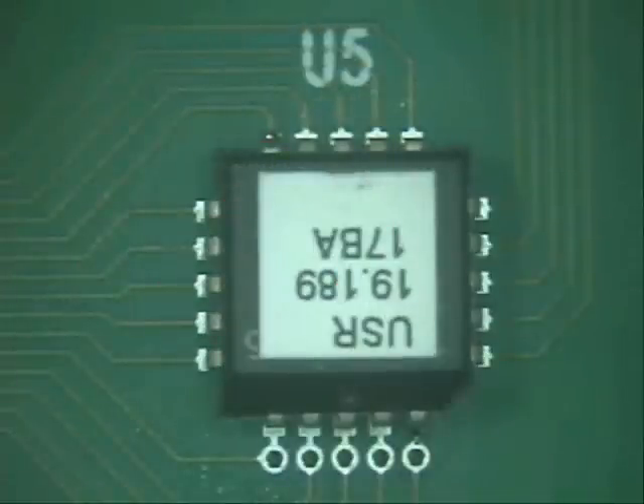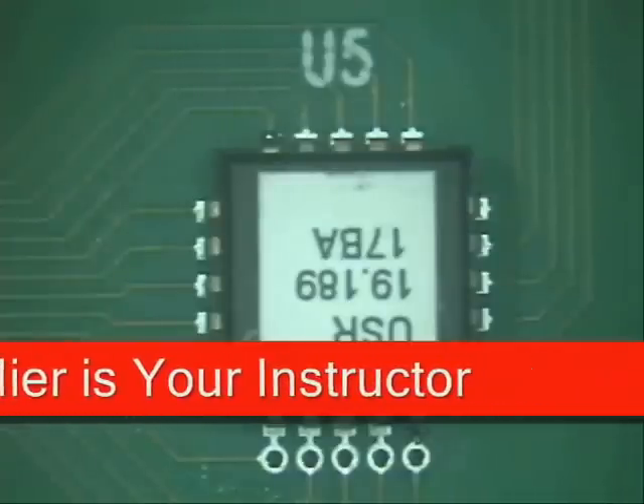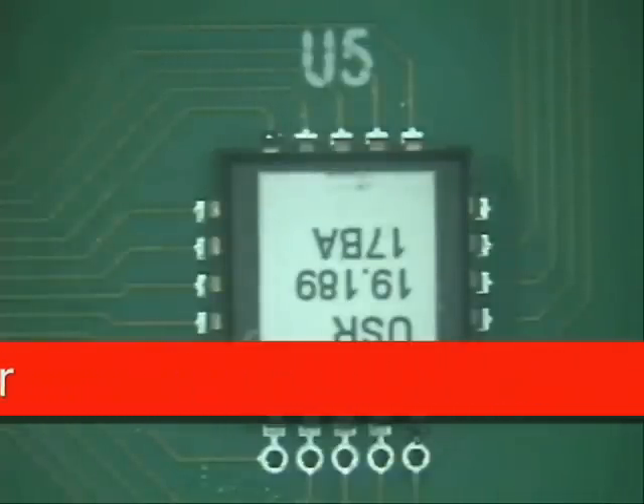Welcome to Best Incorporated Soldering Tip of the Month. My name is Norman Meir and I'm a master instructor for IPC A610, JST001, and Rework and Repair.